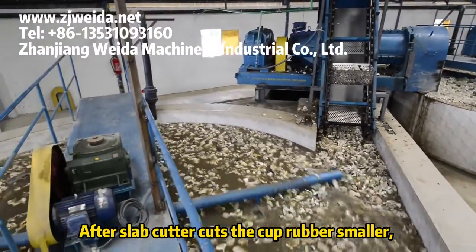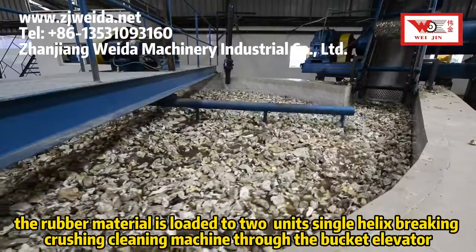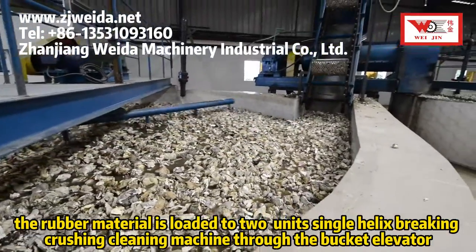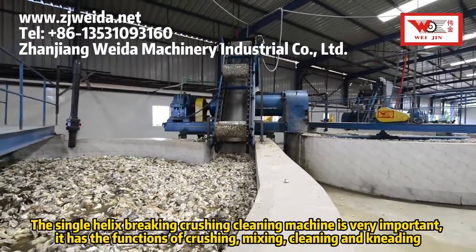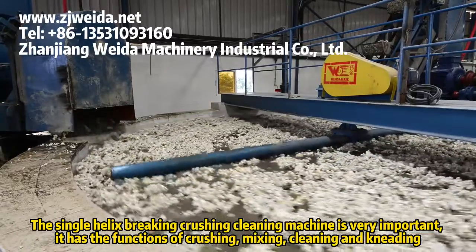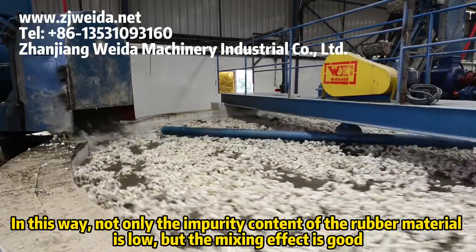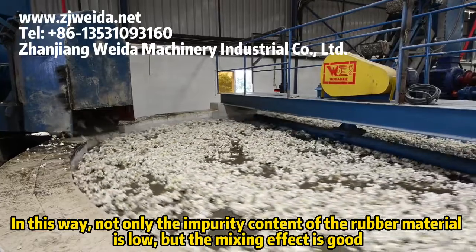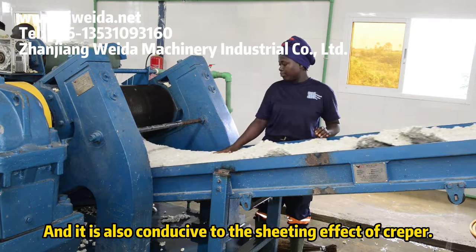After the slab cutter cuts the cup rubber smaller, the rubber material is loaded to two units single helix breaking crushing cleaning machine through the bucket elevator. The single helix breaking crushing cleaning machine is very important — it has the functions of crushing, mixing, cleaning, and kneading. In this way, not only is the impurity content of the rubber material low, but the mixing effect is good, and it is also conducive to the sheeting effect of the creeper.